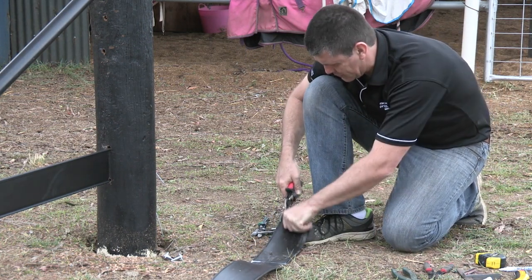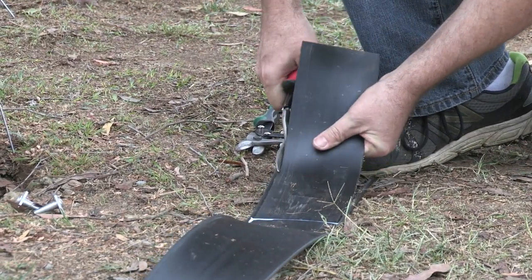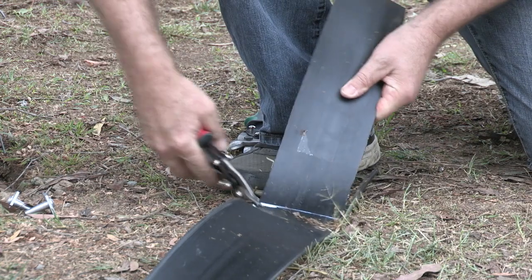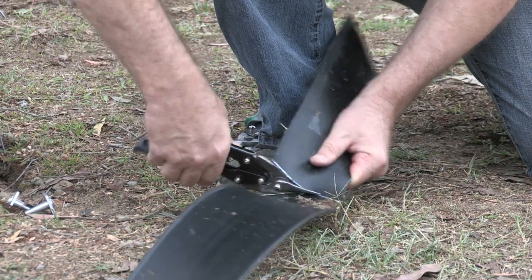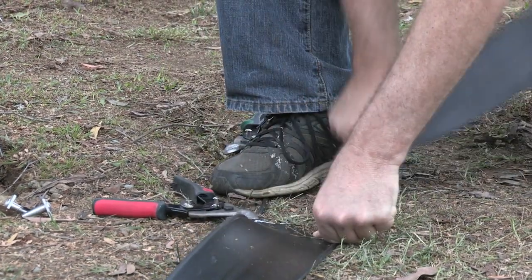And the other side. We're going to remove the flap — cut along that white line. And our flap is now removed.